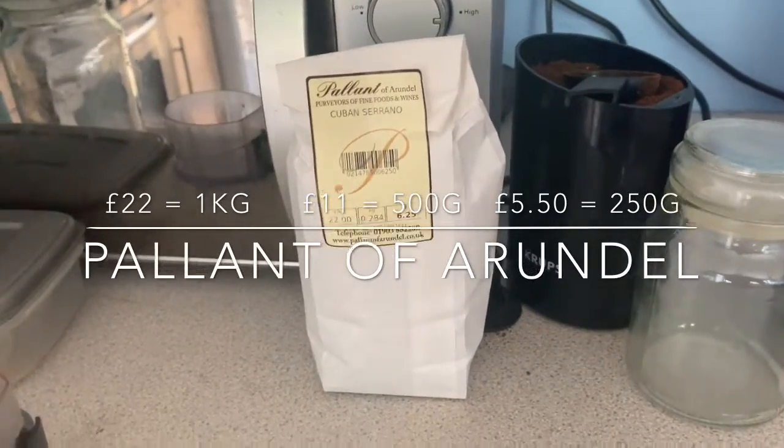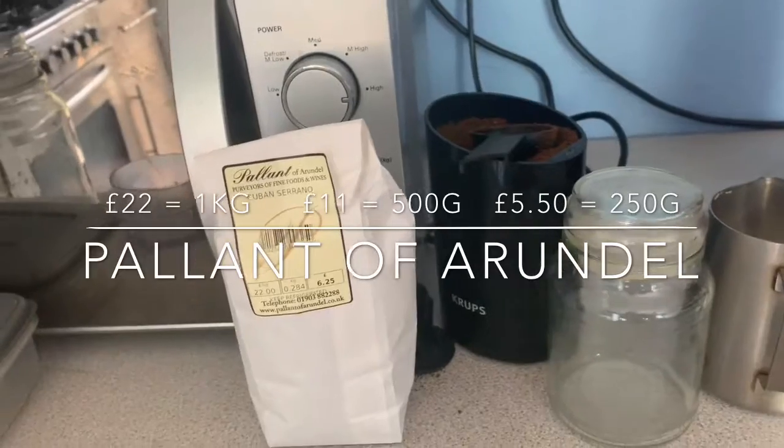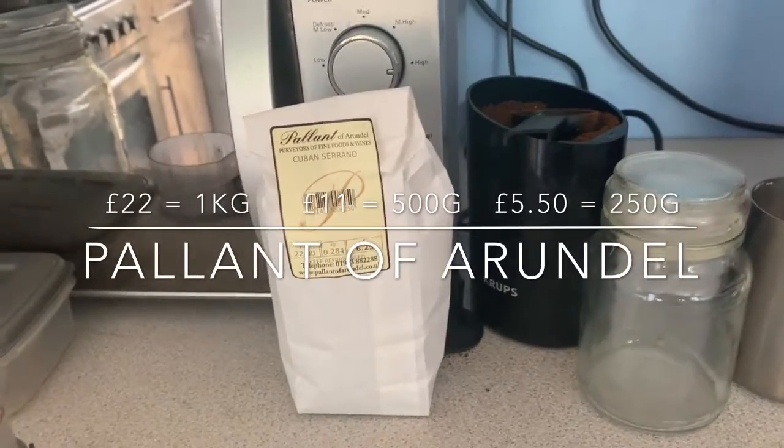You're buying from an independent, they're good beans, and they've got a range — Costa Rican and a lot of African beans as well. I've gone for the Cuban Serrano here.